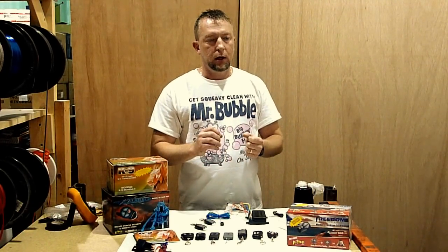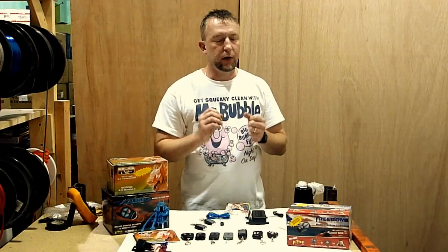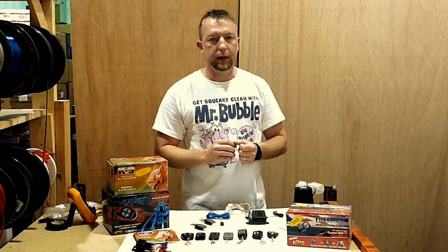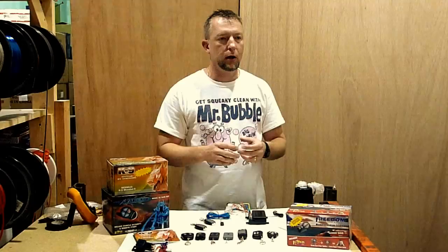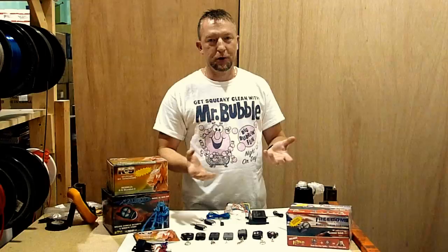Now when you need to get another Omega transmitter programmed to your vehicle, it's very simple. It's not as hard as a lot of people might think - they say, oh God, I got this car, I got this remote, I don't know what to do with it, who can help me? I'm going to show you how to fix it.